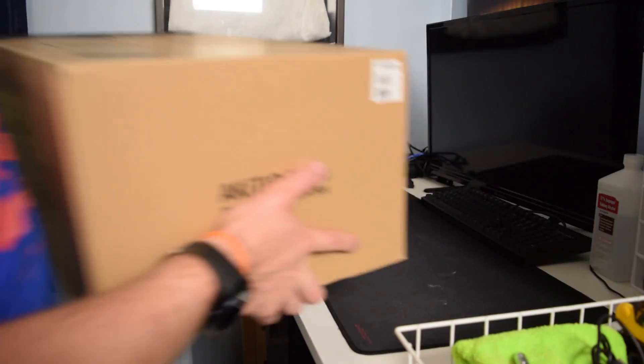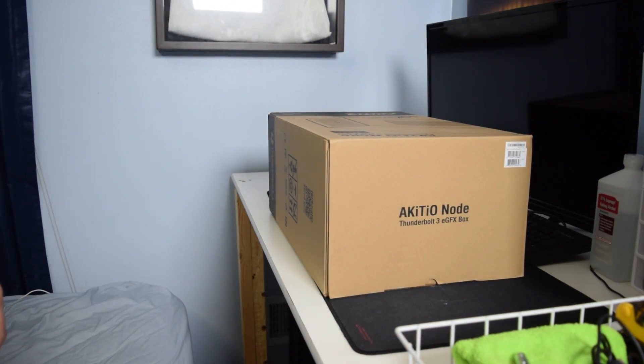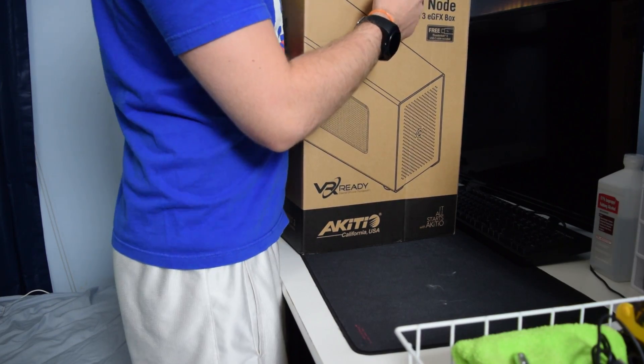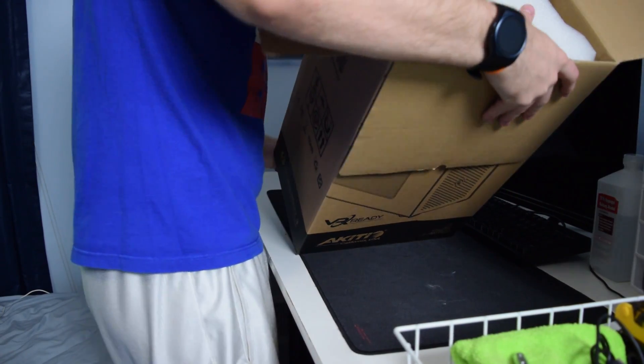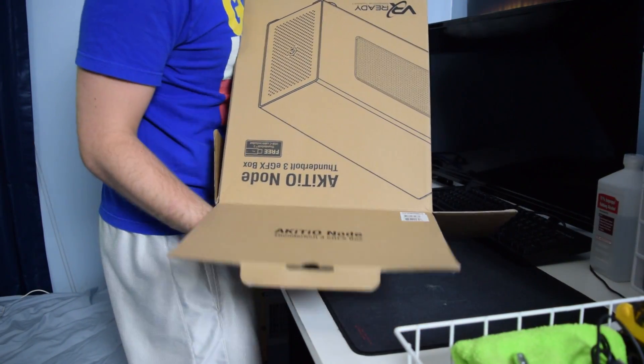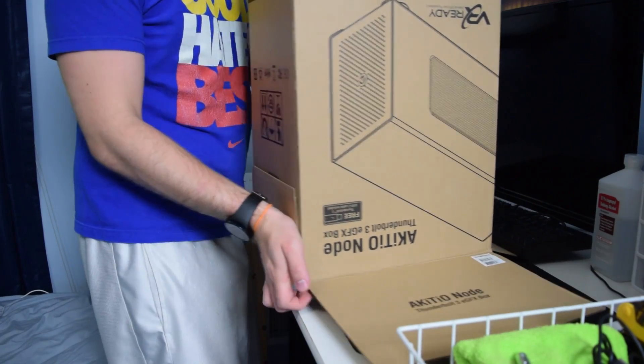Hey, what is up guys, Matt here from the Toasty Bros and I'm here with a very interesting video. Today we are going to be taking a look at the Akitio Node, a Thunderbolt 3 external graphics card box. This product has been out on the market for a while now but the nice people over at Akitio were kind enough to send one out to me to check out.